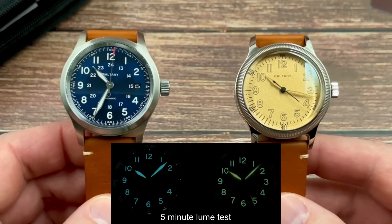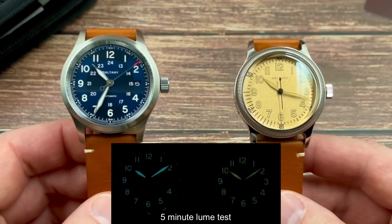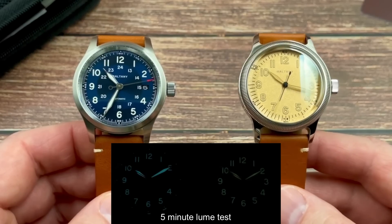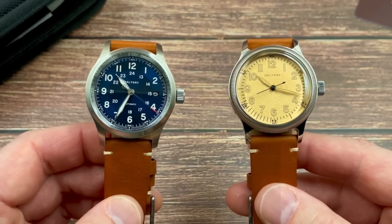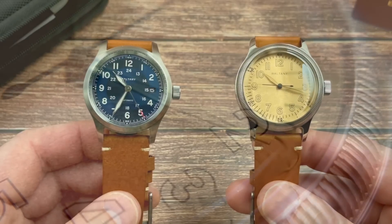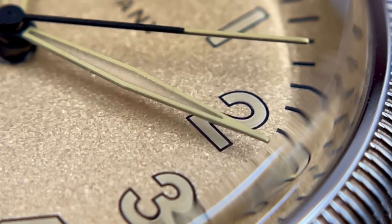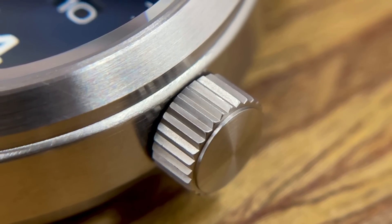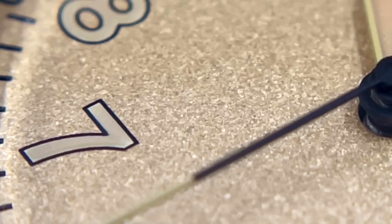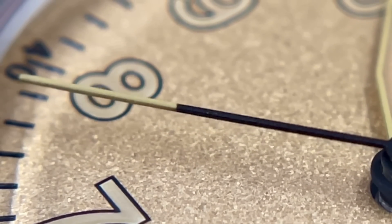Right now as I film this, the Boltony Watch's official store is having a mini pre-sale. They're offering the field watch discounted to US$159. The A11 homage is slightly more expensive at $175 — not surprising given the finishing and the NH38 movement, which is a bit pricier than the NH35. Those who know Boltony know the quality and variety they offer. They've really established themselves as a fantastic AliExpress brand, and they're available away from AliExpress as well.